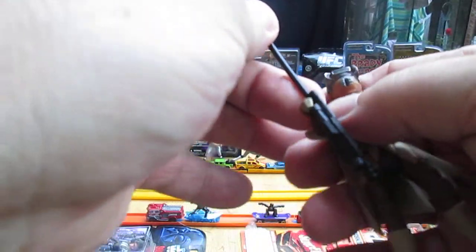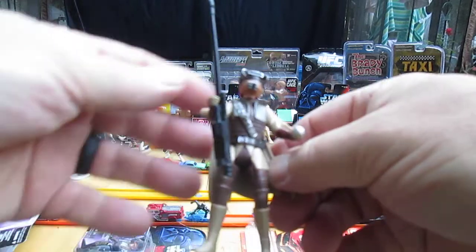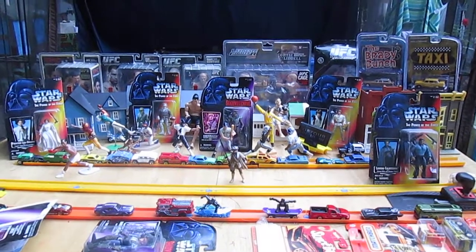Got to put it up high — there we go. Now, will she stand up on her own? She does. Sweet. I'm liking it. It's far, far away for you guys, so let's get up there.